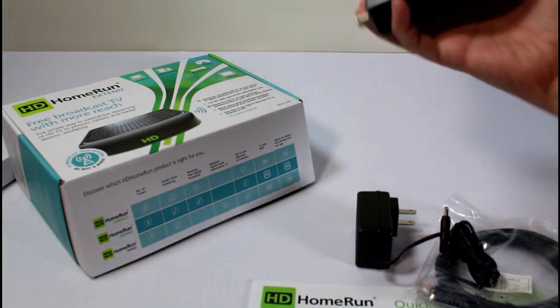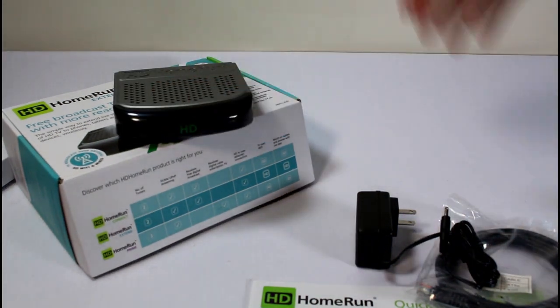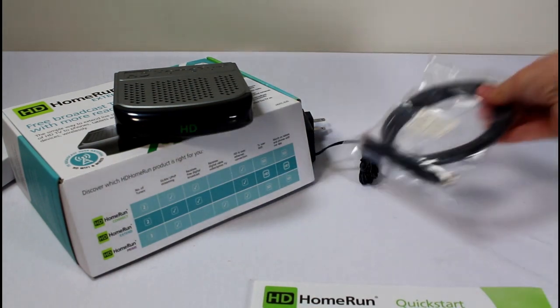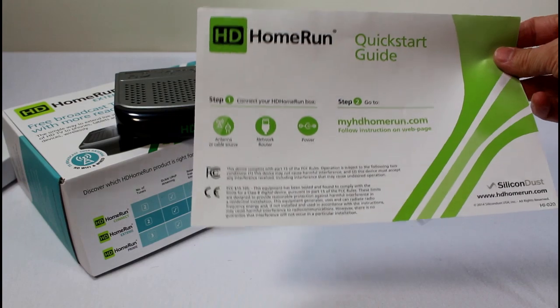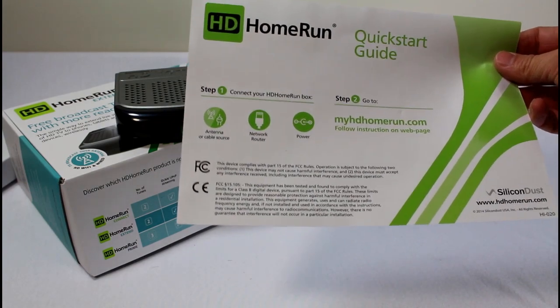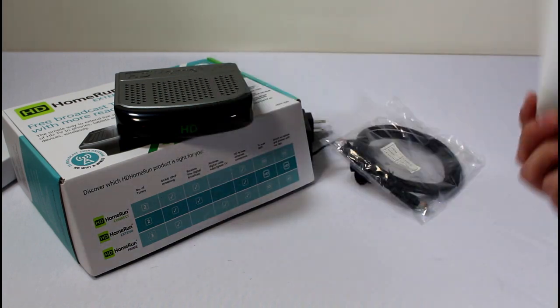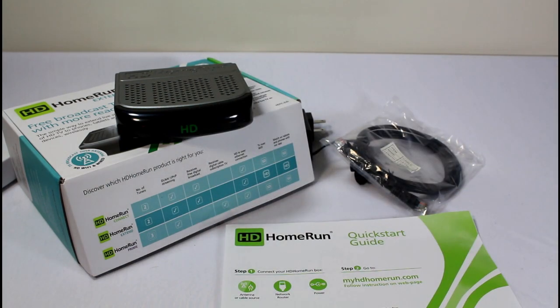Not a whole lot here on the hardware side. You've got your device — just shove it in the corner, it doesn't need to be really visible. You've got your power plug, Ethernet cable, and a one-page quick start guide that basically says go to their website and follow the instructions there.